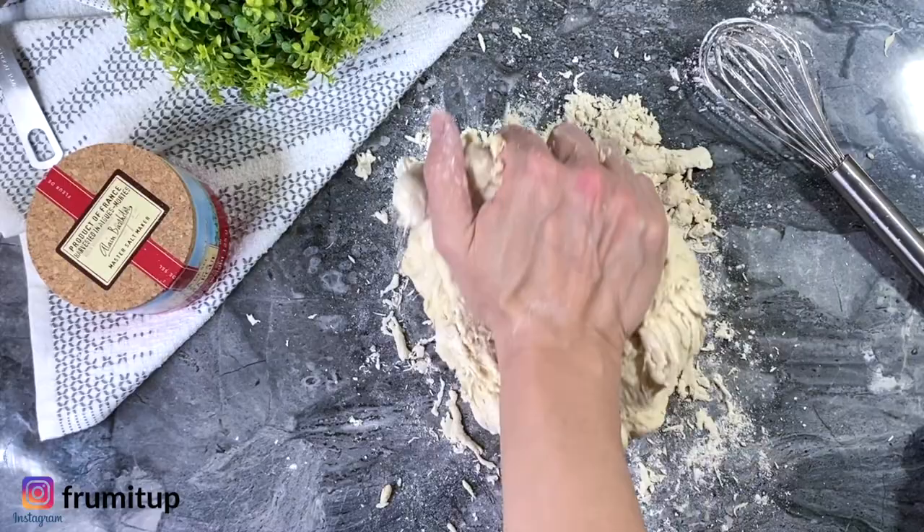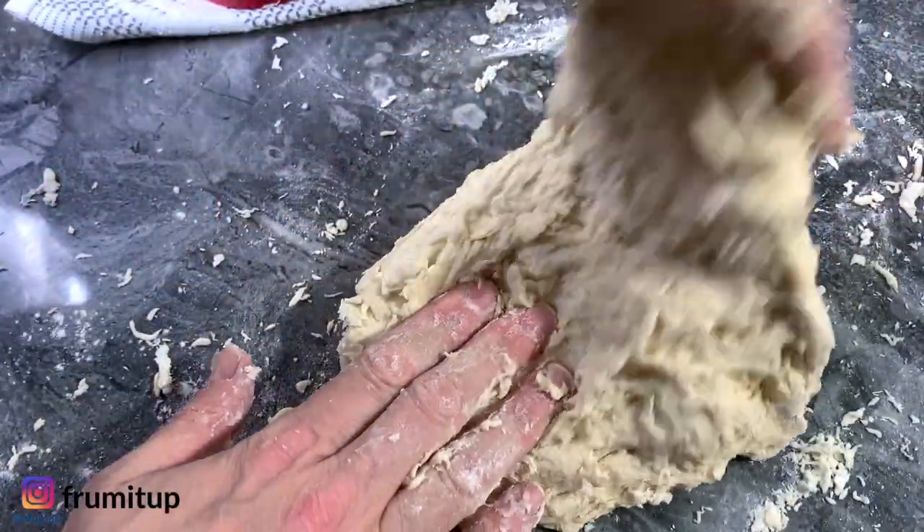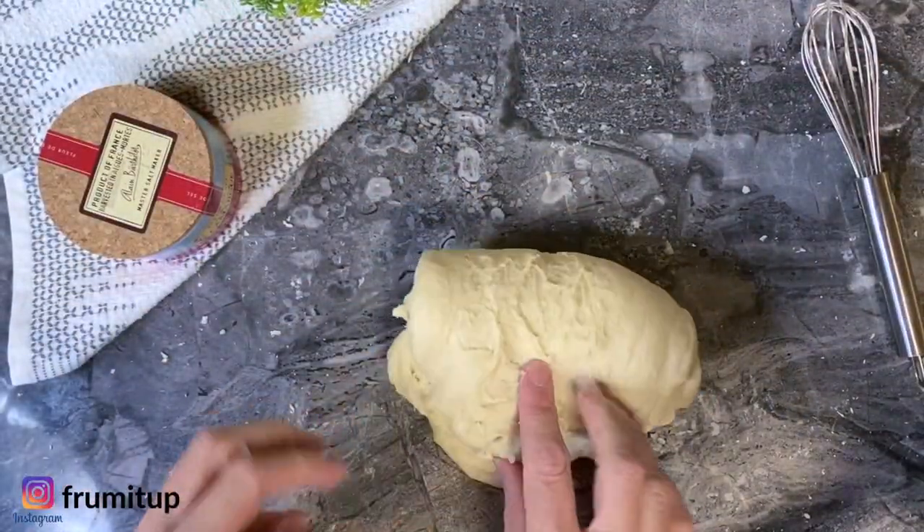You're going to push the dough, then fold it, turn it 90 degrees, and then do it again. Continue this process for about 5 to 10 minutes until your dough is soft and pliable.